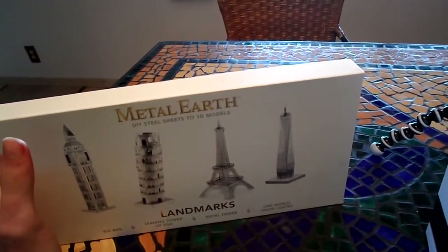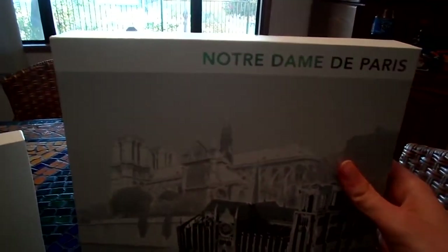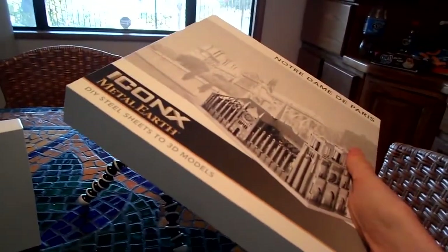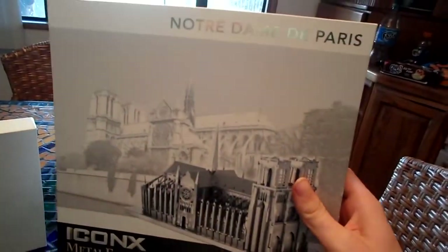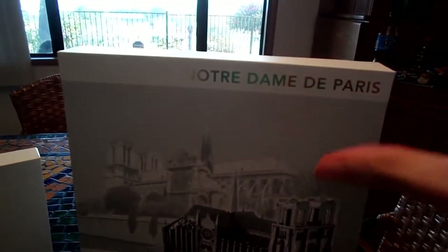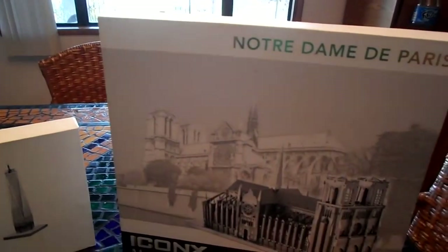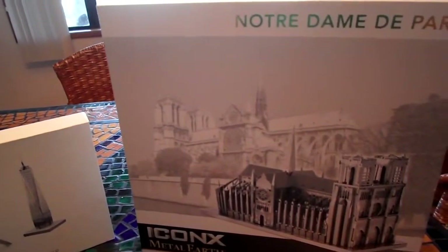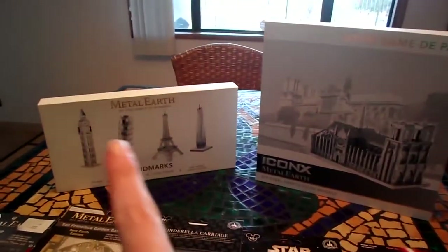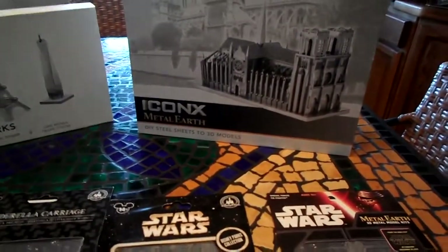They sell these things online as well — called box gift sets. The reason they're called that is because they come in a box form, just the shape and all that. Now these box gift sets can only be found at Barnes & Noble or BarnesAndNoble.com. I purchased both of these at the Barnes & Noble store because they were available.